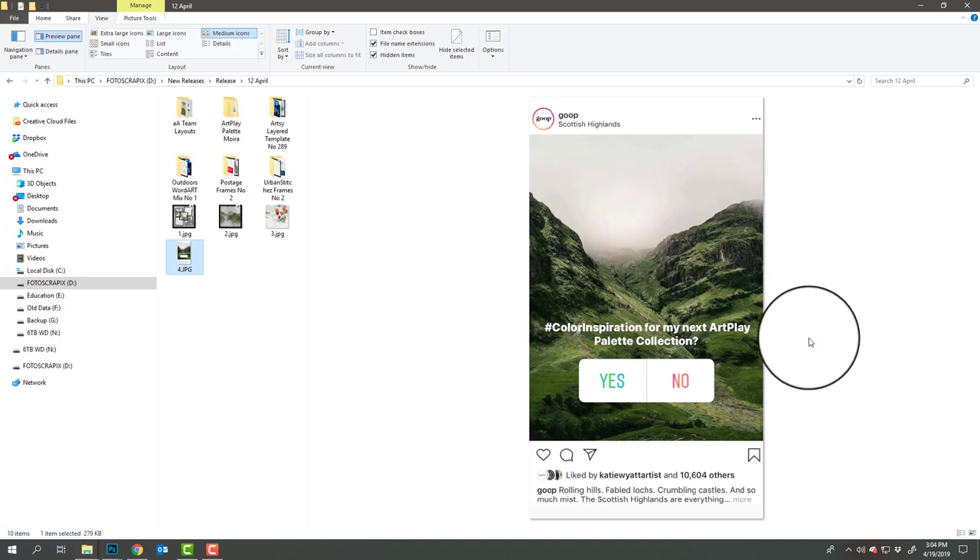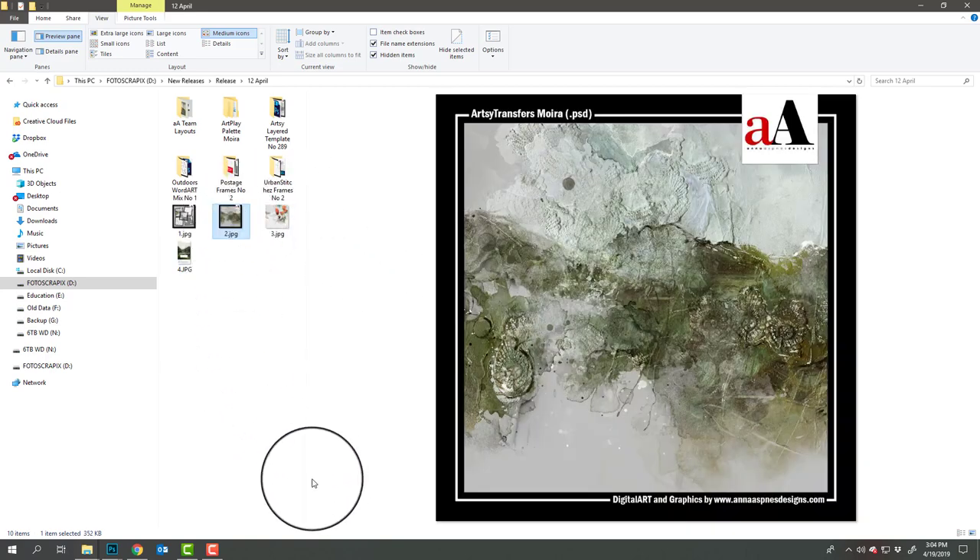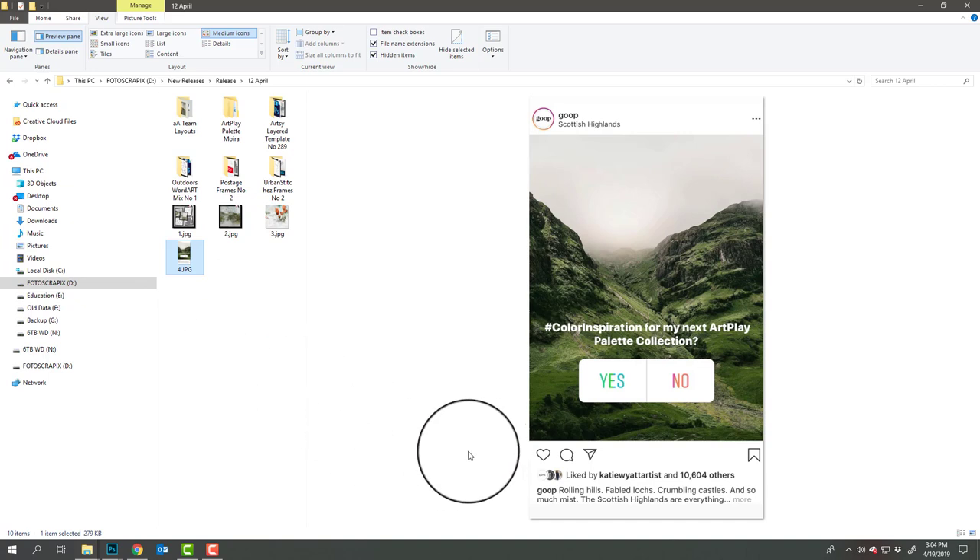My family now live in Scotland so I'm very familiar with this sort of landscape, and it wasn't my intention to build a palette with these sort of hills, but sometimes that's just the way it goes. It was really just the colors I was drawn to. I asked a question, held a poll, and also posted this in the fans Facebook group, and it was a definite yes to create a collection in this color palette.